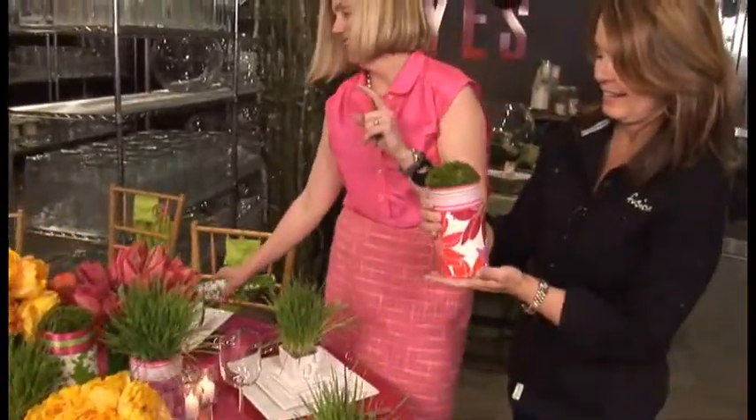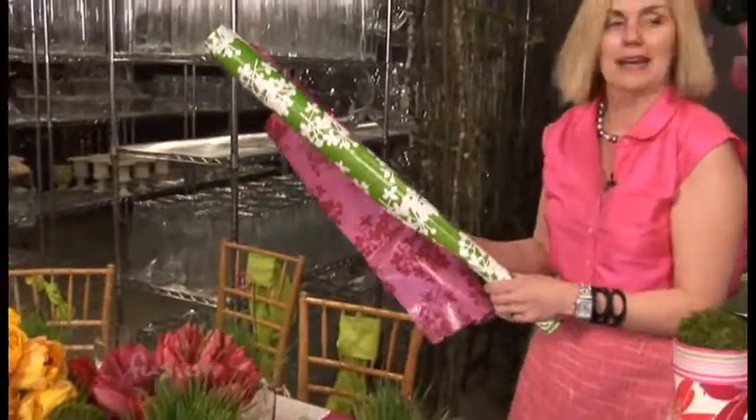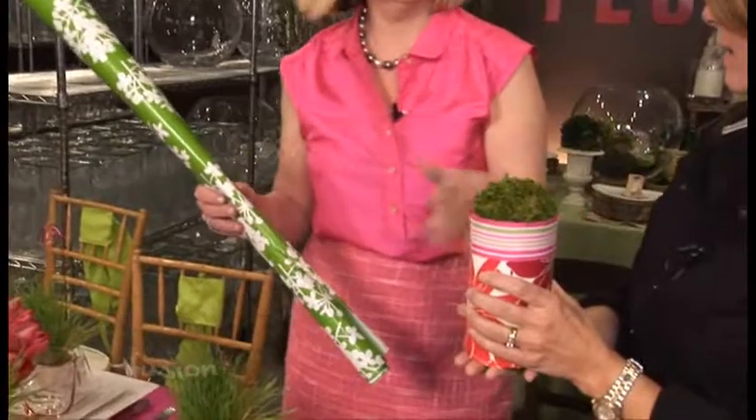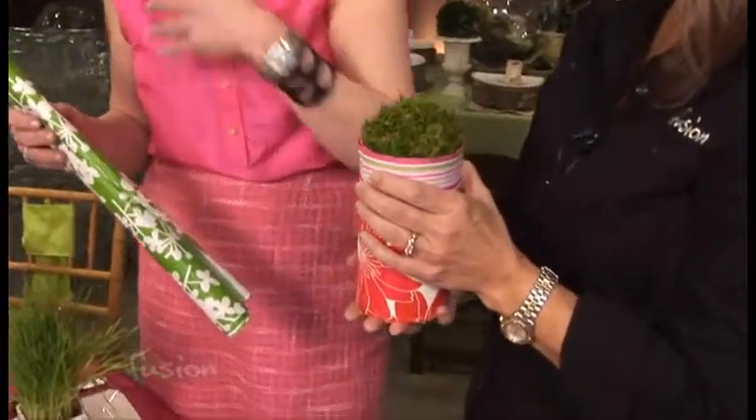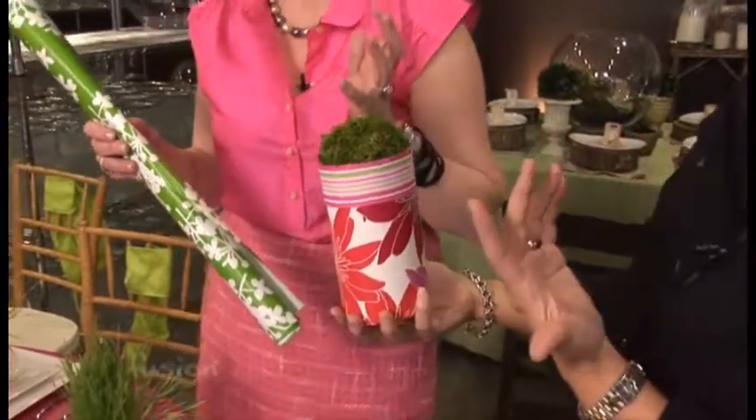Okay so this is the deal. I went to Target and got some wrapping paper — I sourced a whole bunch of different colors, they have great stuff. And I took everyday cylinders. If you don't have cylinders at home — seriously — peanut butter jars, coffee cans. I save jars.